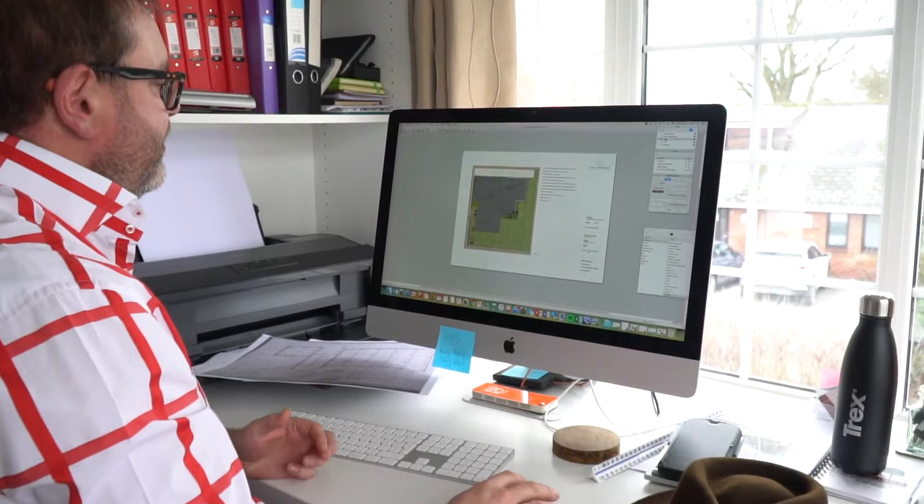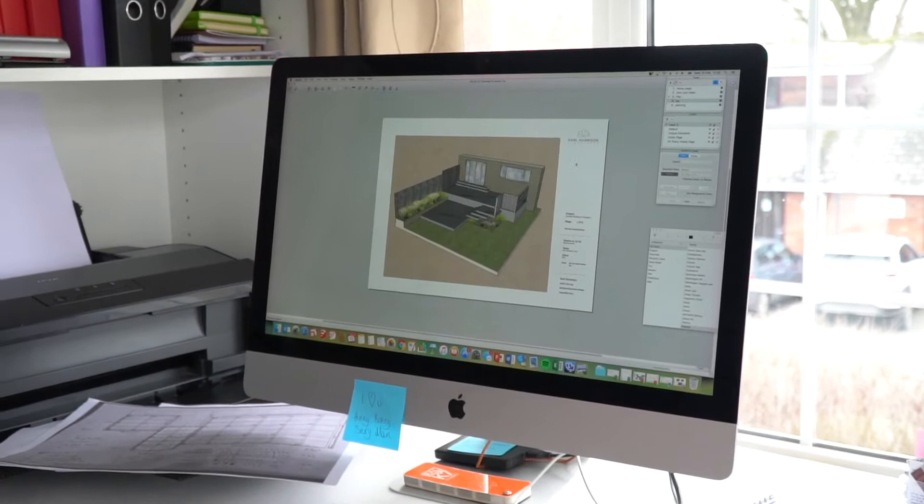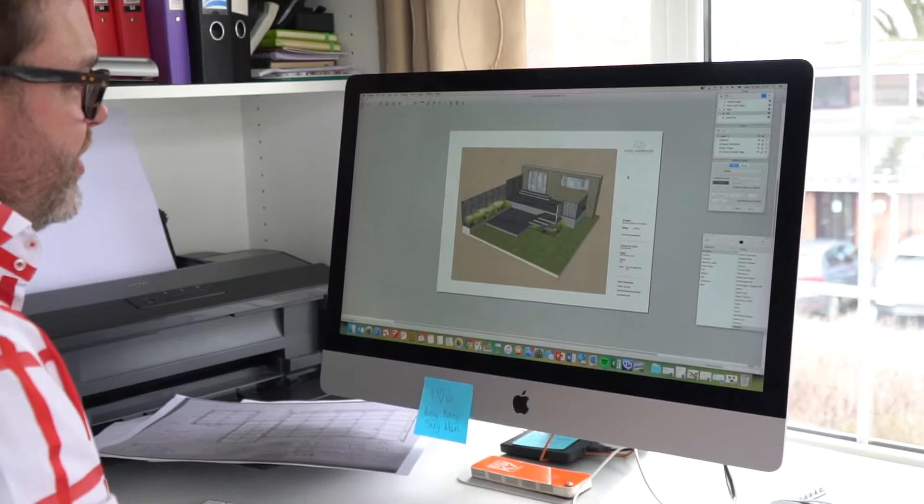What we did was give them a presentation — it's our garden journey together — with a little introduction as to the flavor of the design. This is a scale drawing with some measurements on there so they can assimilate that to their existing decking, giving a real good perspective and visualization of exactly what the client's going to get.